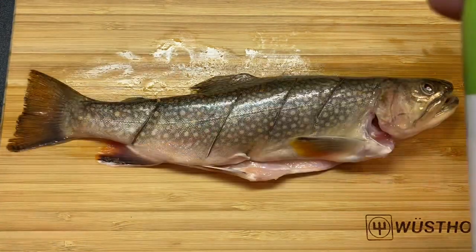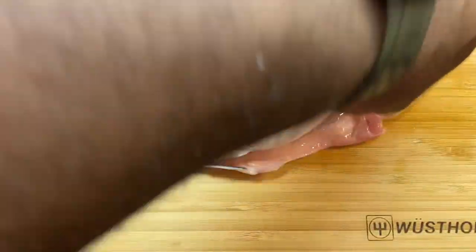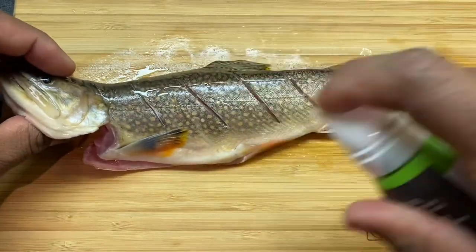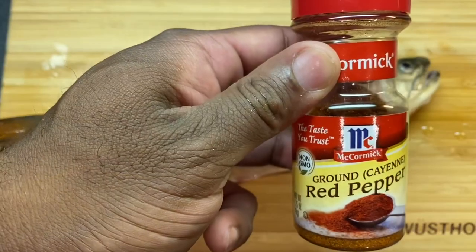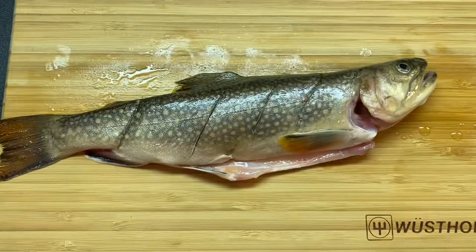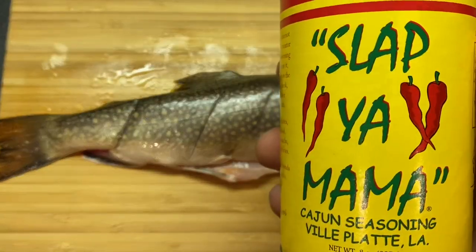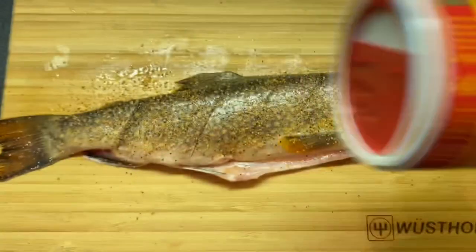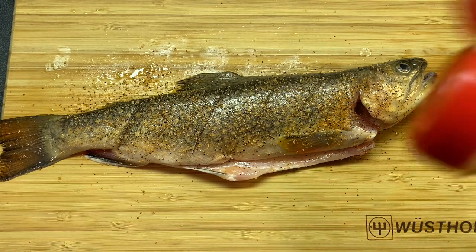We're not going to worry about it. Here we have some avocado oil — I'm almost out, no big deal. Give him a quick little spritz on both sides and inside. Seasonings of choice today: a little bit of ground cayenne red pepper, smoked paprika, Nature's Seasoning by Morton's, and some Slap Yo Mama. Typically what I do when I'm cooking, I do one side with a certain blend and another side with the other blend. I'll start off this side with the Slap Yo Mama and a little bit of smoked paprika.